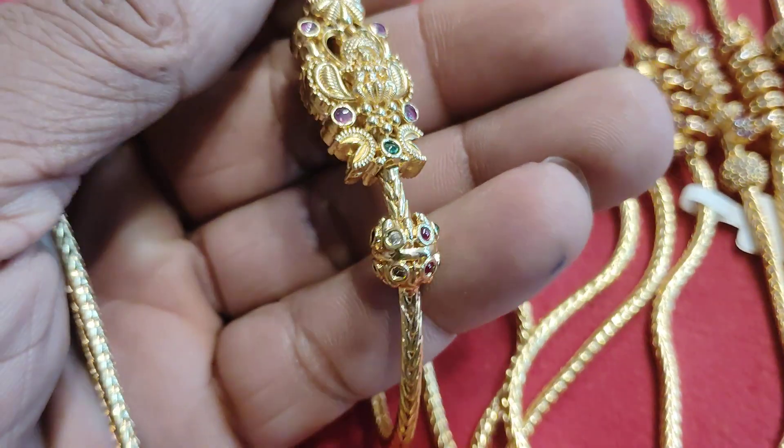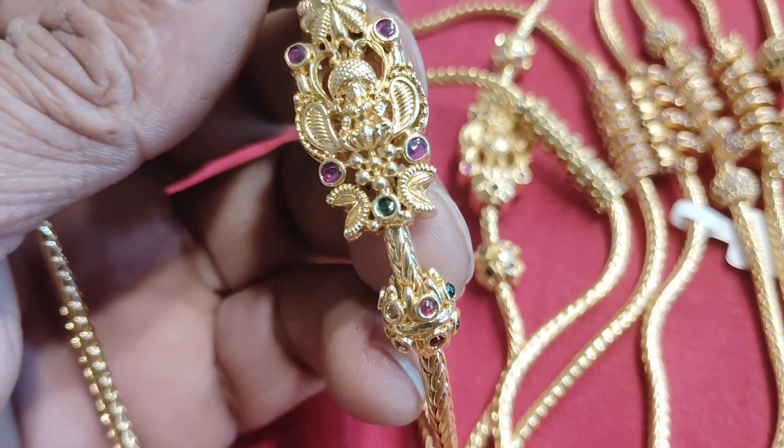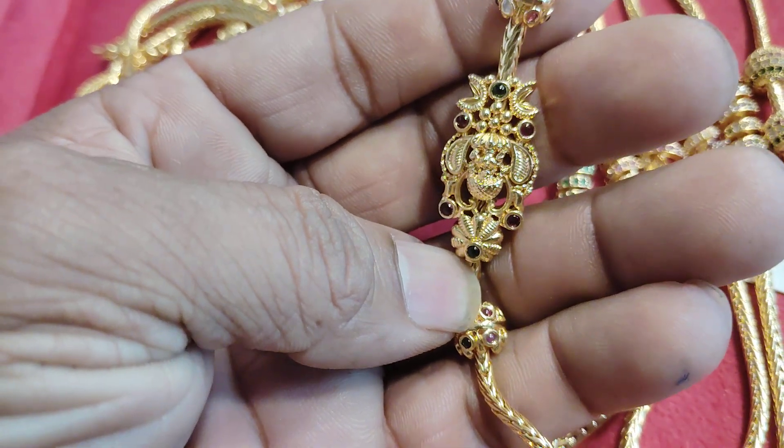There are stones and work. There are a lot of stones here. There are Lakshmi. There is a lot here, Snetra. If you look at this design, it's not a Mop Chine. This design is a bomb.